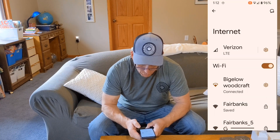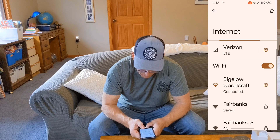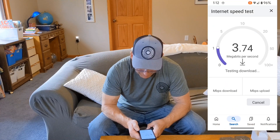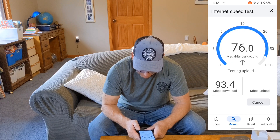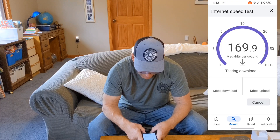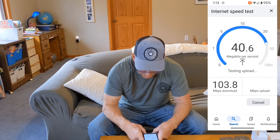You can see we're on Bigelow Woodcraft — the house router — connected. Let's go to the Google speed test. That first run seemed slow, let's run it again. There we go, that's the speeds we're usually looking for — 174, 175 Mbps.